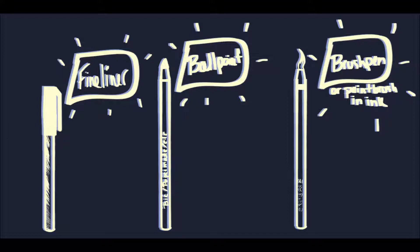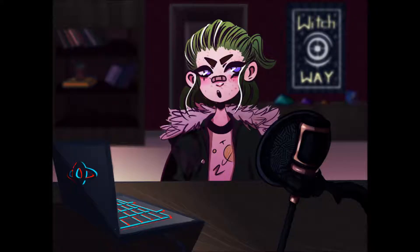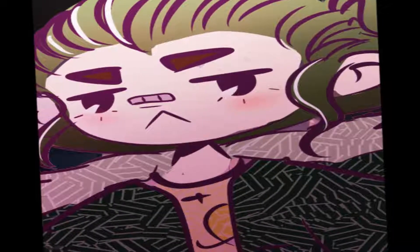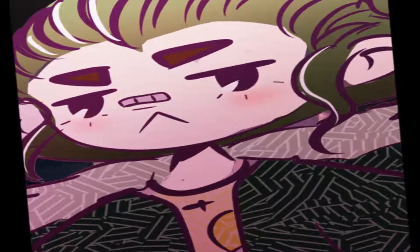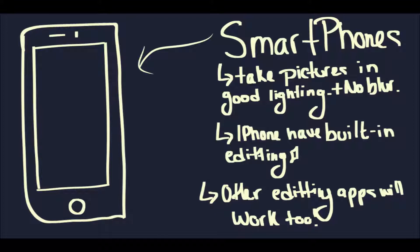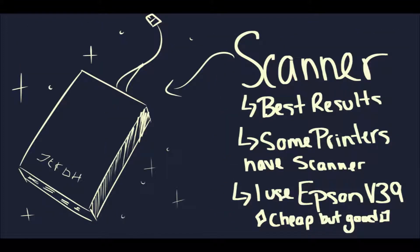You just need to make sure that your paper isn't crap. Printer paper is better than four-dollar Walmart sketchbook paper, which I sometimes use because, like I said, I'm a starving artist — I need to use affordable things. Other than that, you just need to make sure that you either have a cell phone that is not from 1994, or a scanner.